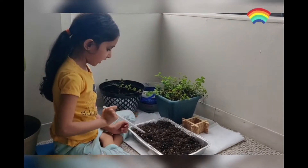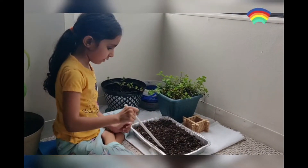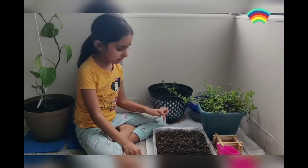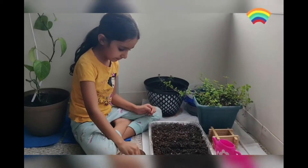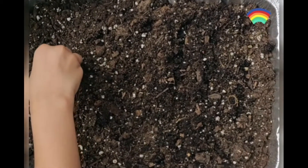For the planting, I am going to use straight lines so it can be easy to plant. Let's put the seeds in the lines.